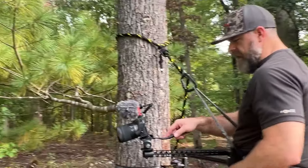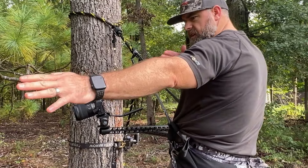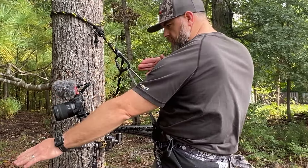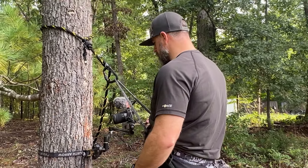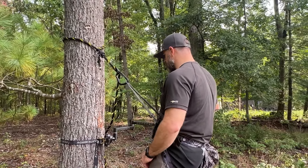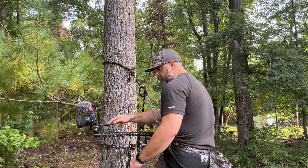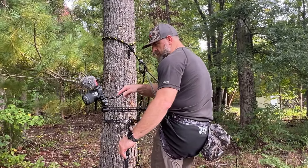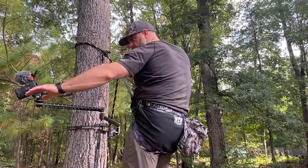The main idea with this is that I'm facing a trail coming here and I want this arm to be able to swing underneath and around — however it may be — so I can get the camera set up, have my bow in hand, and follow this trail.